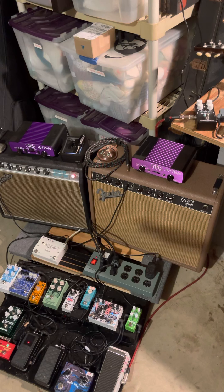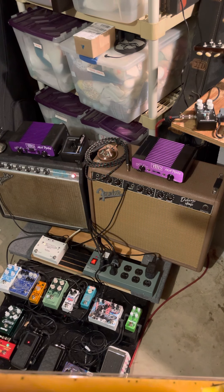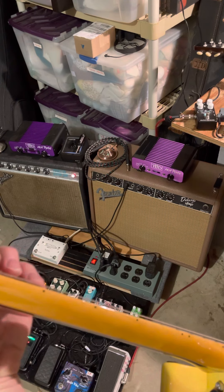I know you want acoustic, but let's get electric out of the way first. The reason I bought this was for the spring reverb sound. See if you can guess which one this is.